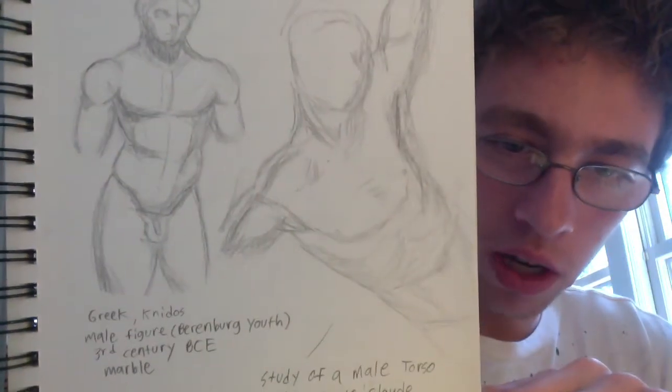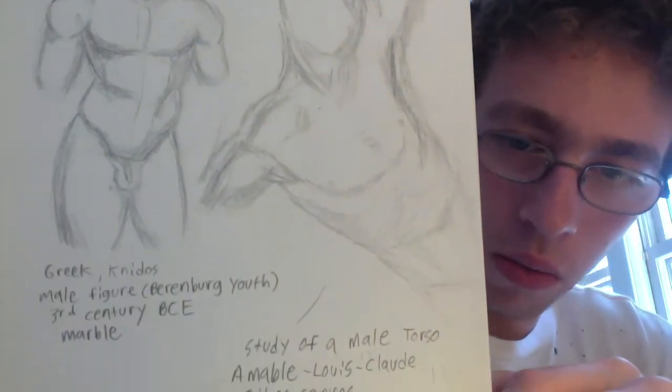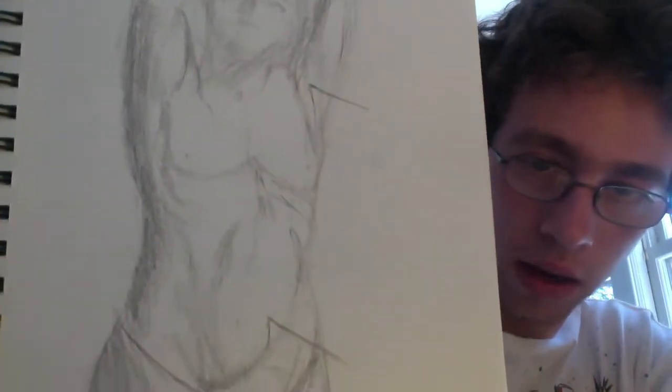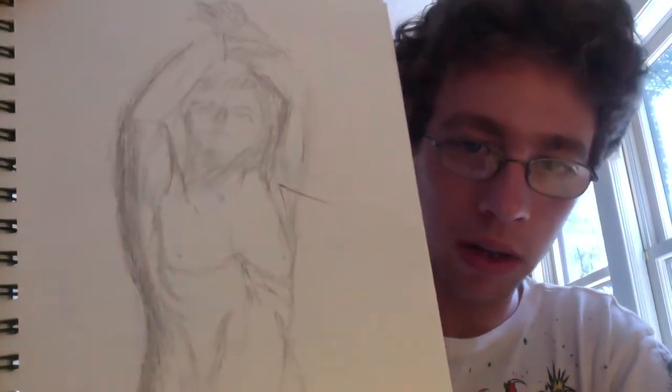These are sketches I did at a museum. This one's a Greek figure — you can read that right there. The other one is a male torso from a painting. I think those came out okay. This is a study of a painting — I think it's St. Sebastian by Guido Reni, G-U-I-D-O R-E-N-I. That's the artist. It's an oil painting. I think it came out all right.